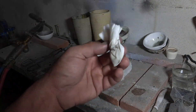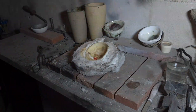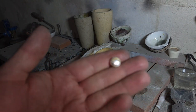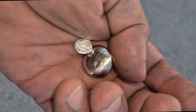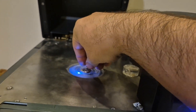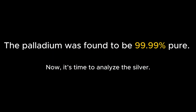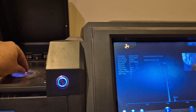After melting the palladium, I proceeded to melt the silver recovered from the silver chloride during this process. Here are the two metals after cleaning, and next I carry out XRF analysis on them.